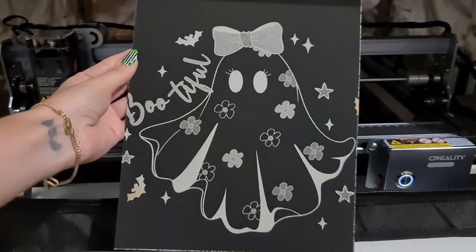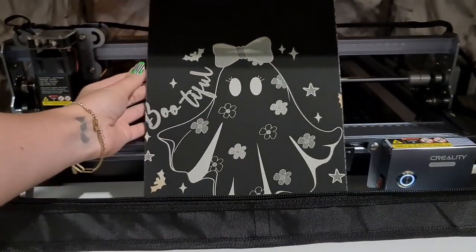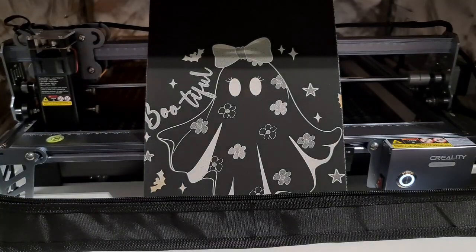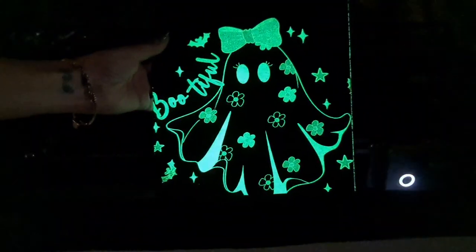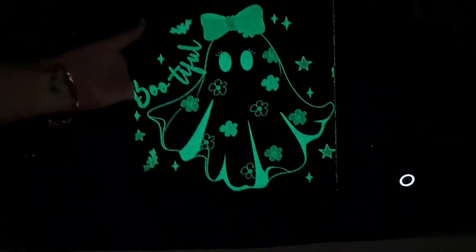Oh my gosh, that looks so cute! I just love it. I can't wait to show this to my daughter. Let's see how it glows. That's too cute — how awesome is that?!